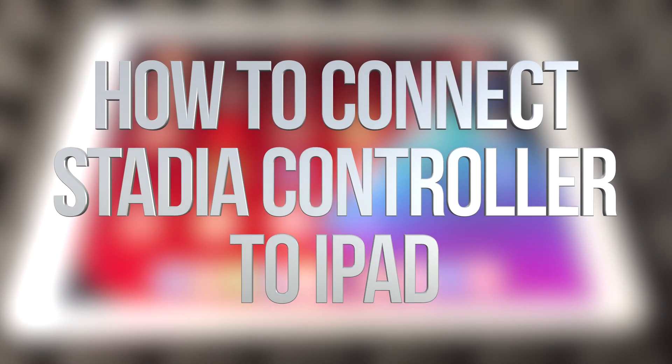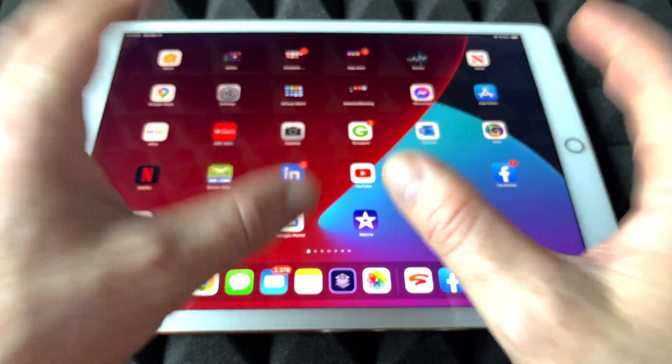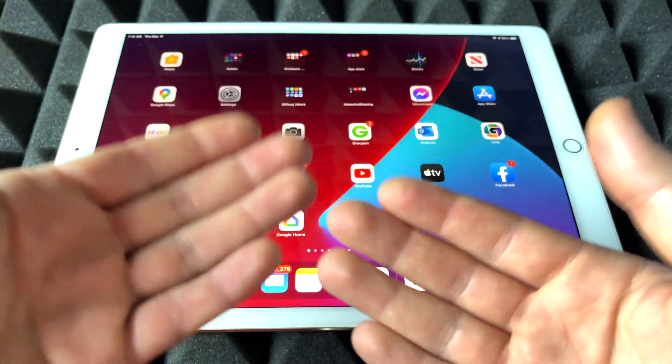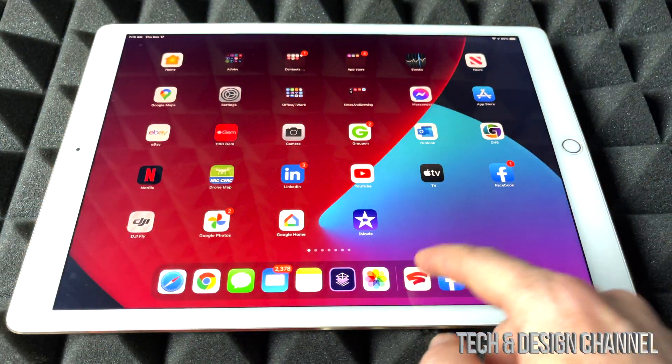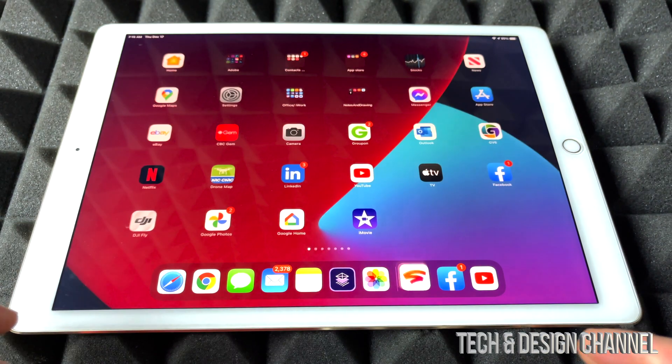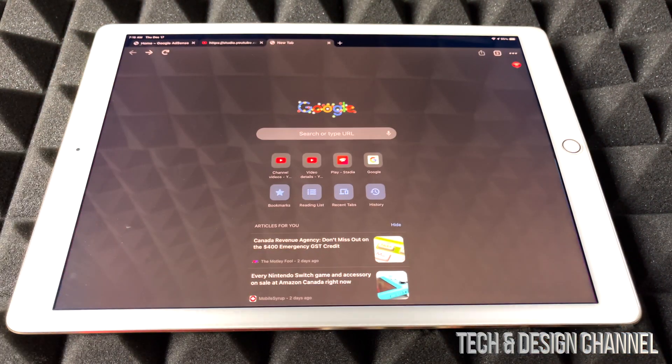Hey guys, I got pretty good news today. We can finally play Stadia on iOS devices such as this iPad or an iPhone, which I'm going to show you in a second. It won't be with your Stadia app — that's not the way it's going to work. It's going to work through Google Chrome.